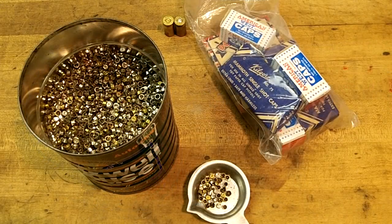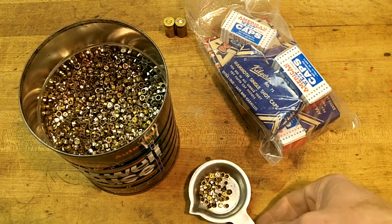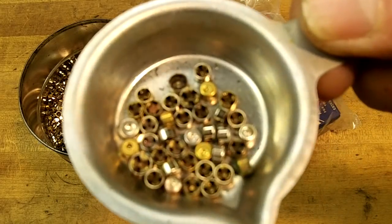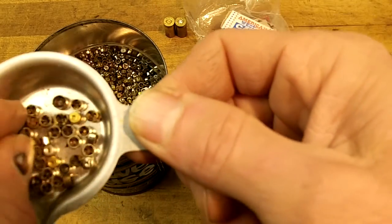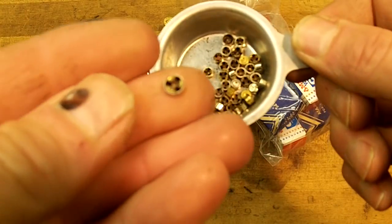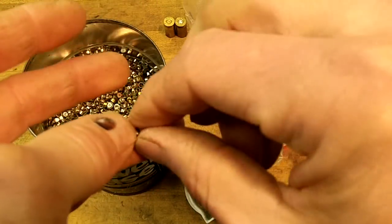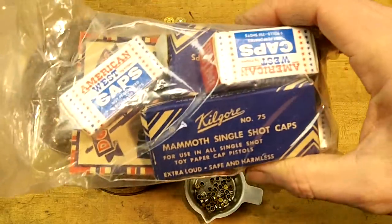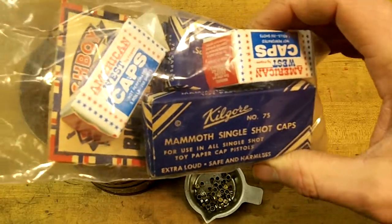Let me show you what the components are. The main things you're going to need for this are some old spent primers. This is a coffee can I've been collecting them in for years. You can see these are all spent primers — a lot of those in there are small pistol and small rifle primers. We're going to mainly concentrate on the large pistol primers. We're going to start with that. We need a spent primer. And these are caps — you know, from when you were a kid, you had cap guns. Keep them in plastic and keep them dry.